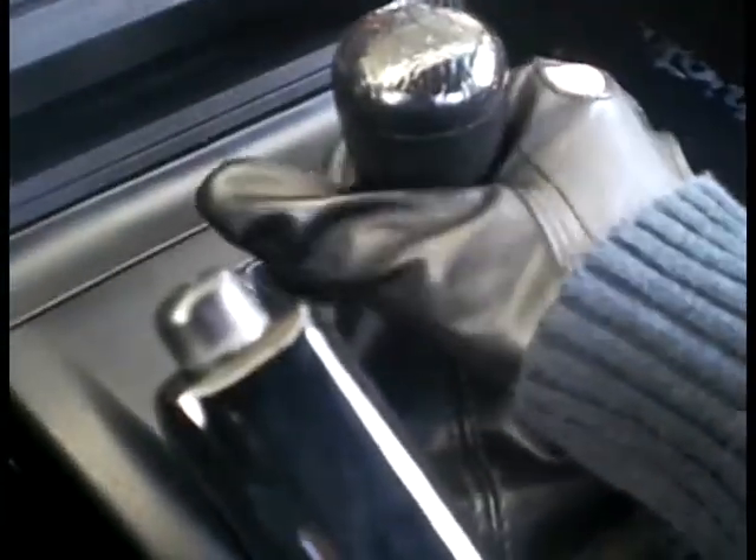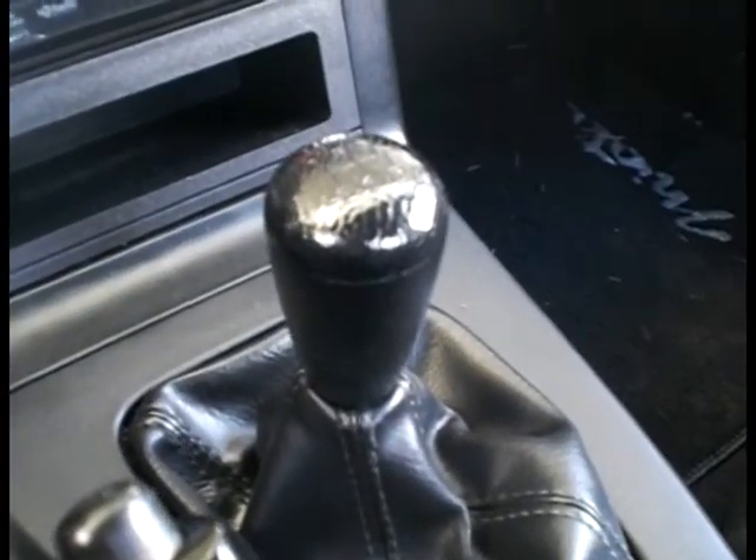I've put the old shifter knob on here just for good measure to show. So there you can see that sort of textured finish. And here's the polished finish, and I'll show you what it looks like afterwards.